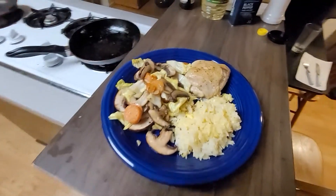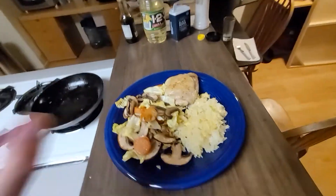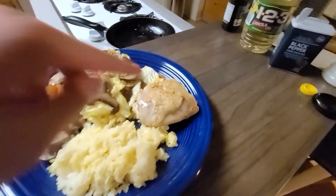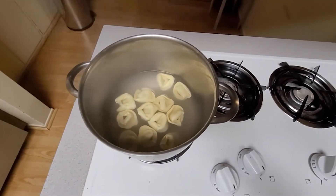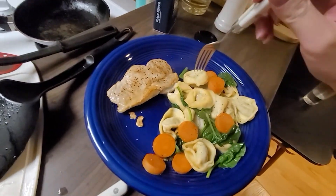Alright, that's my dinner. Time now is 8:27, I know it's a little late. Chicken thighs — that's my last piece. Let's try the tortellini, first time ever. Here we go.